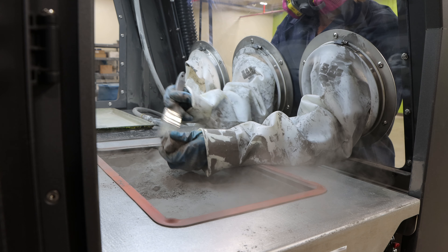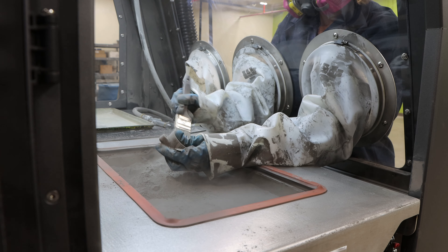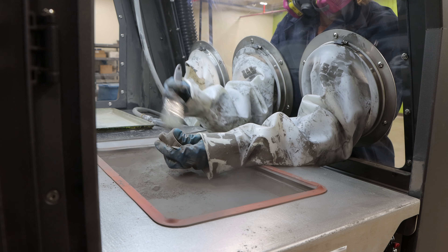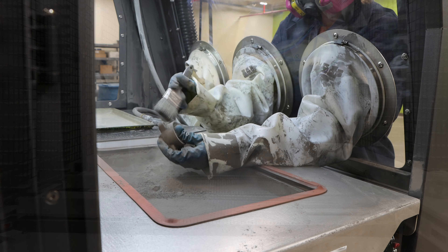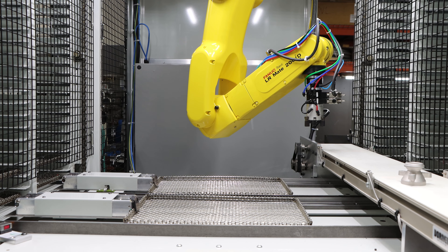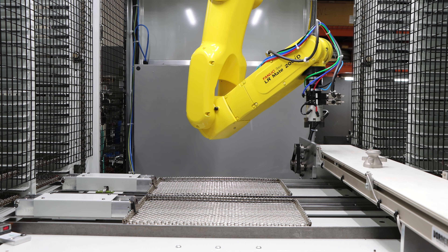DSB is looking to leverage its internal automation group in order to automate the depowdering process, to both decrease the labor requirements and increase the quality of this operation. Here is an example of our internal automation group leveraging automation for part handling.